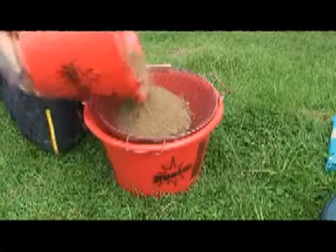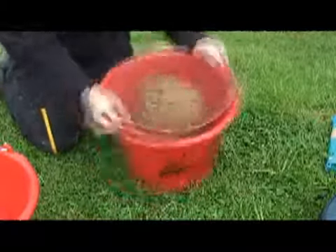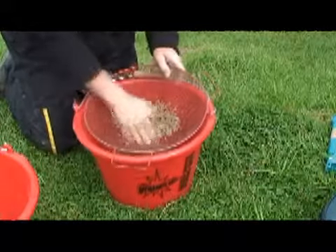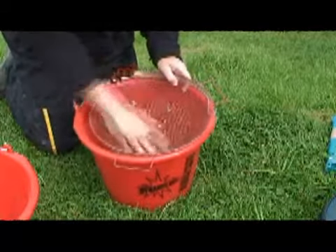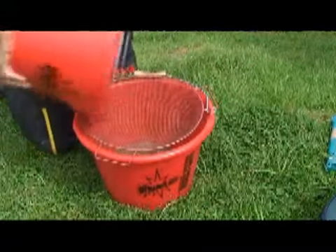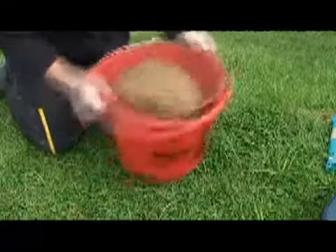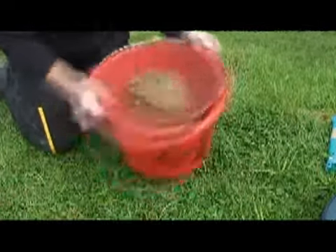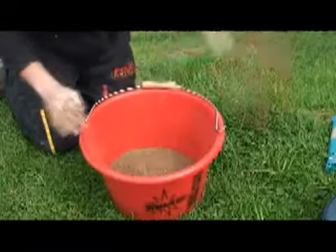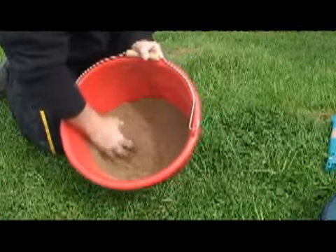Pull the ground bait onto the riddle and by simply shaking the bucket you can see those lumps on there that would have upset the fish, but you can push them through. It's just left with little bits and pieces that you throw away. Repeat the procedure. It's the same with all ground baits — always riddle them. Just push those lumps through. There we have it — a perfect mix for an open end feeder.